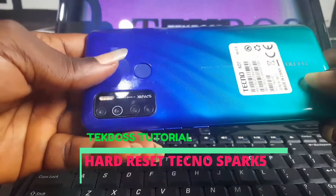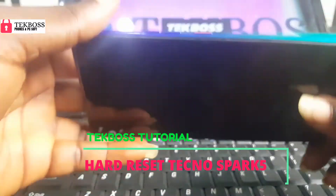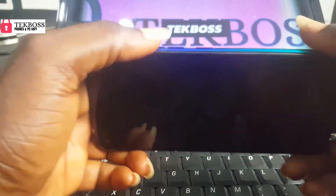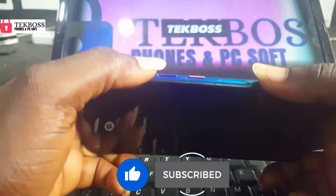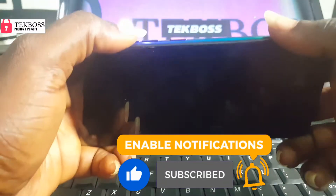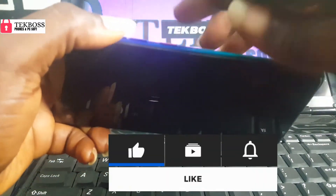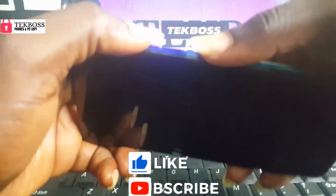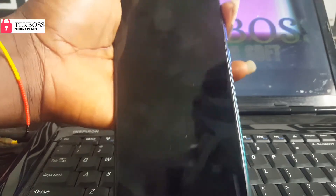I'm going to show you how to bypass Techno KD7 without a PC. Let's start. First thing you must do is press the up volume and the power button — hold them both at the same time.